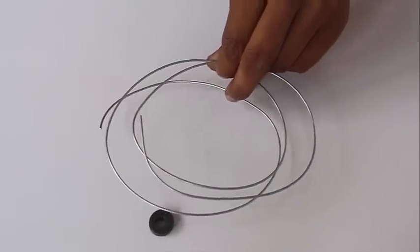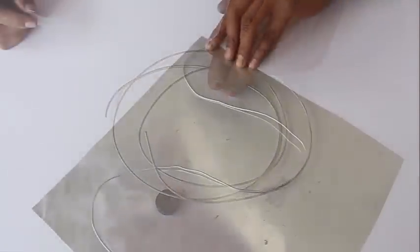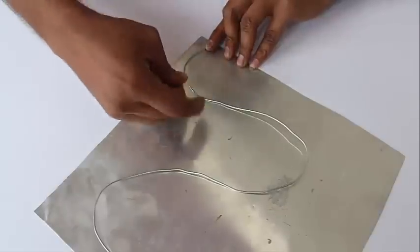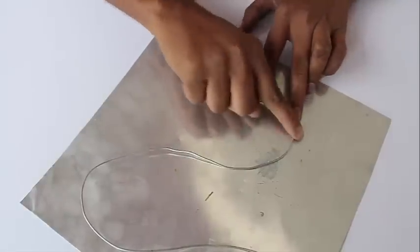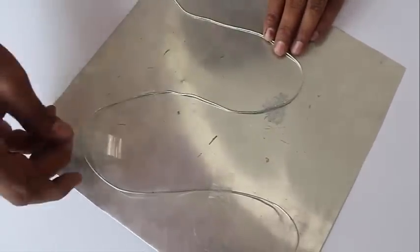Now for the next part of the trick, take this aluminum sheet and make a broad curve with the GI wire — galvanized iron — so it will stick to the magnet. Stick this iron wire on the sheet with the tape.